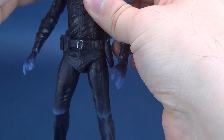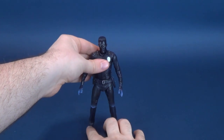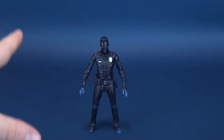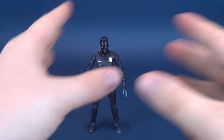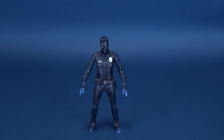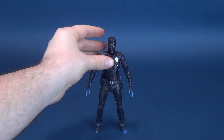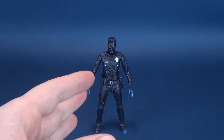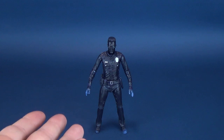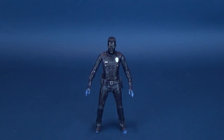I could have easily submerged this guy in water, but the problem would have been that this is a paper backdrop — taking him out of a dish of water with him dripping would have damaged it. So I went the route of putting him in the freezer. I was actually rather surprised to find the opposite happened from what I expected — I thought heat would make him darker and cold would make him lighter, but actually the reverse was the case.